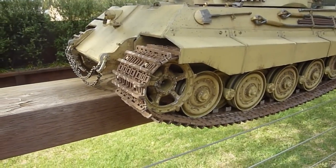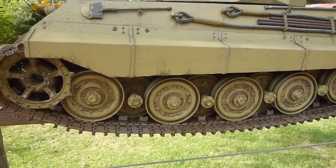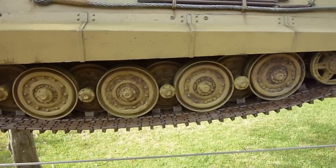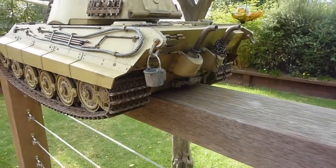Decided to take the front fenders off. I might later on down the track take off one of these side skirts but so far I like the look of it. Got to have the old bucket there.